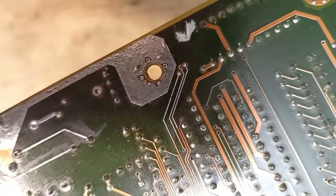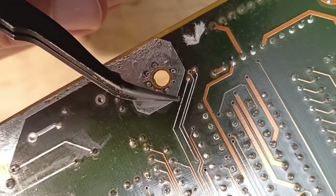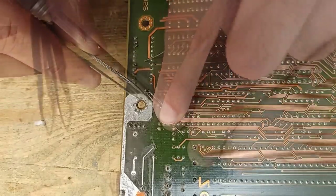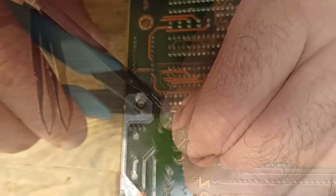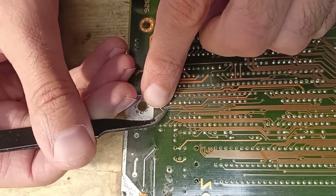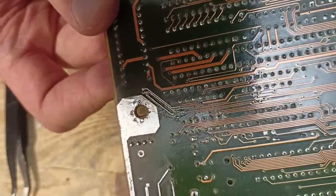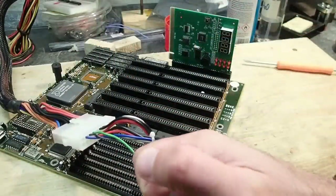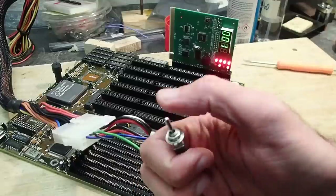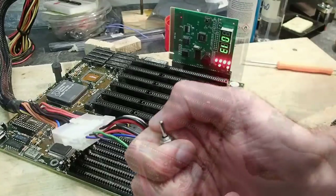On the front side all the traces seem to be okay, but on the back of the PCB I've overlooked a tiny crack on one of the traces. This one has to be repaired in the same way as before. And here we go - the board seems to be back from the dead! Strange thing is that it doesn't give any POST beep codes because of missing memory, but there are clearly some POST codes running on the analyzer card. Let's add some memory.